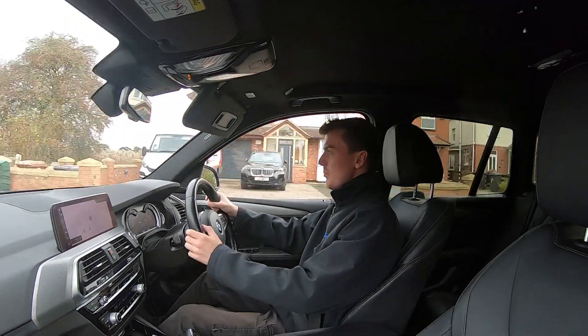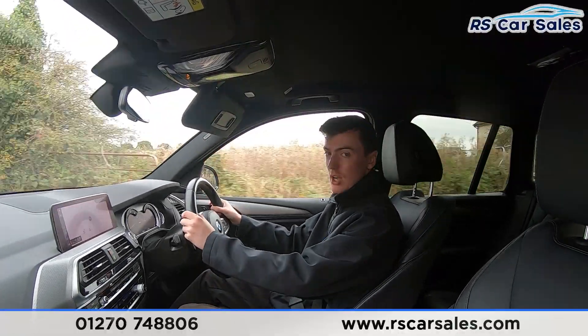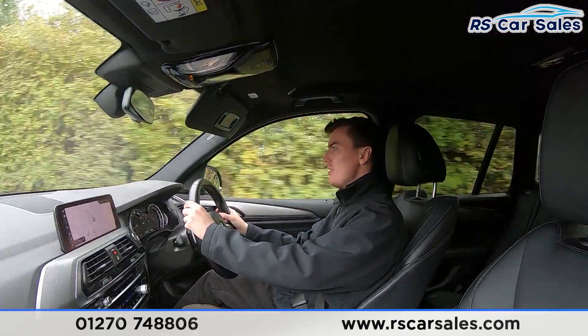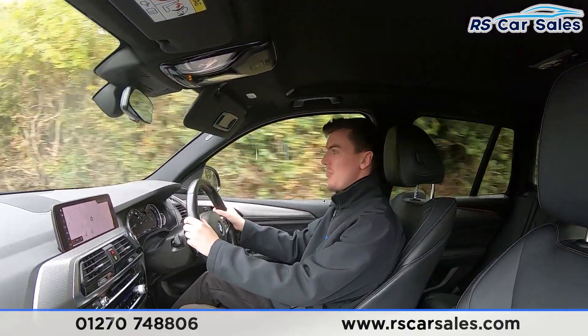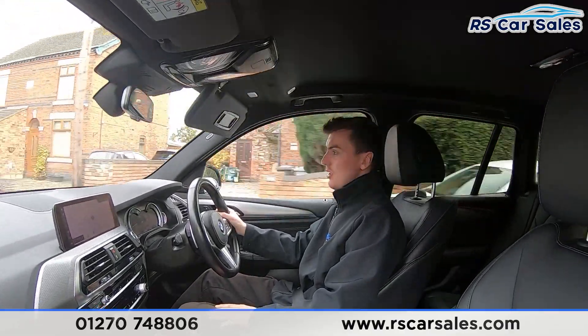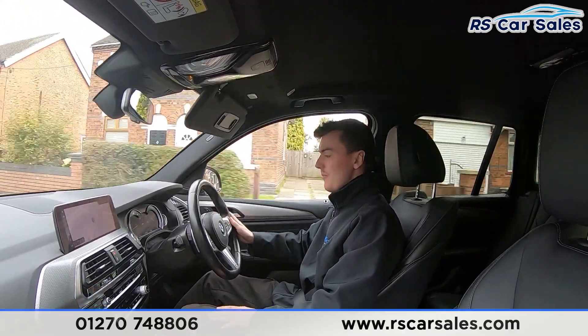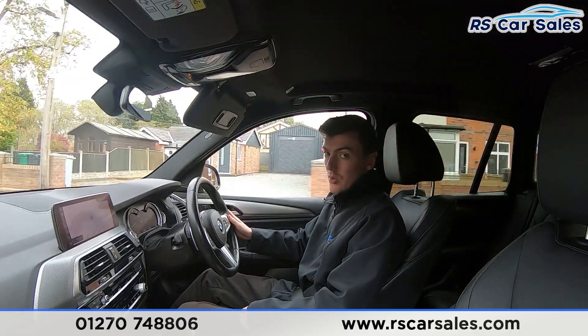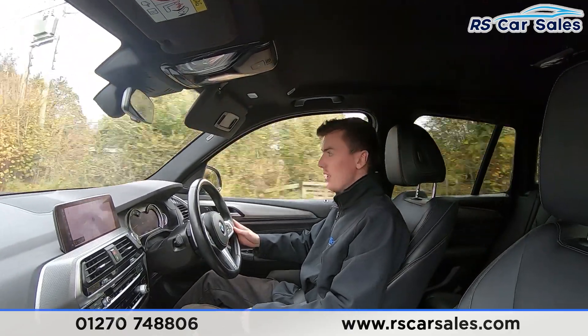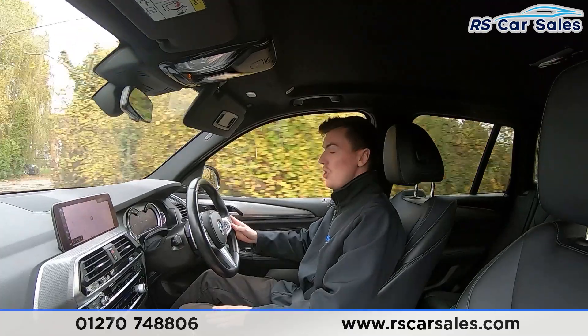This is a video test drive of the BMW X3 xDrive 20d M Sport. The purpose of this video test drive is to show that the vehicle drives as you'd expect it to. As you can see, there's no fight with the steering wheel to keep a straight line — it's not pulling to the left or to the right. We also have the multifunction steering wheel with paddle shifters either side.